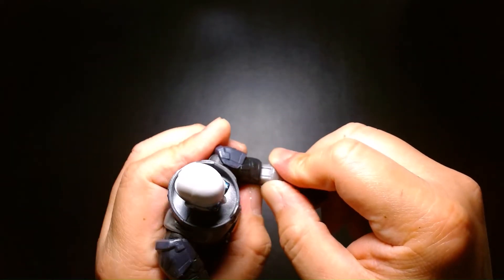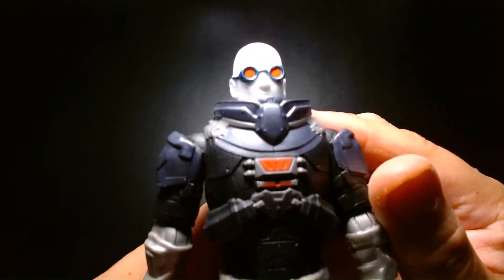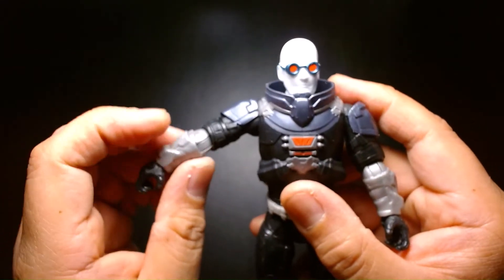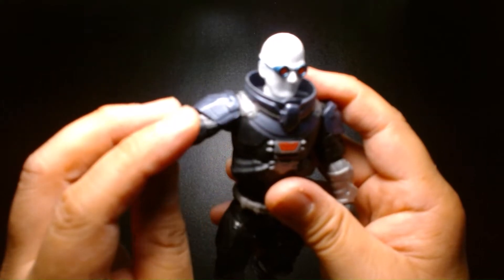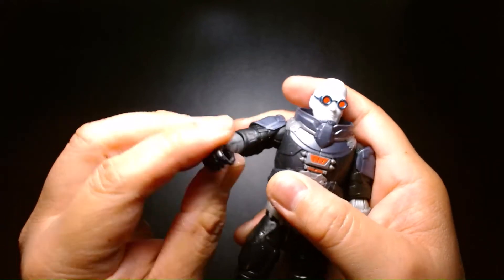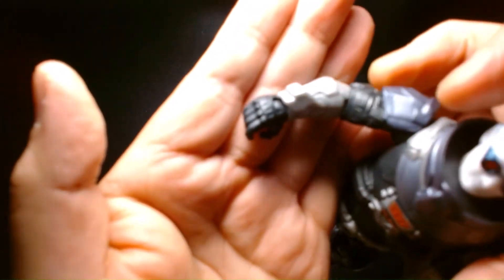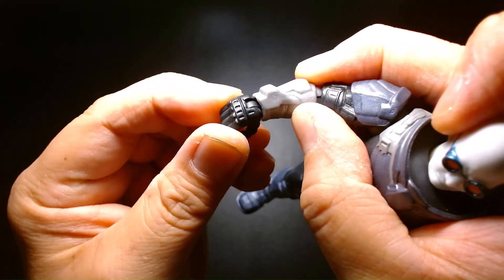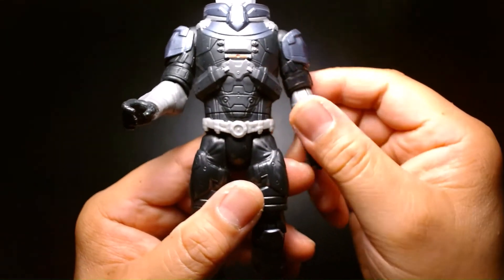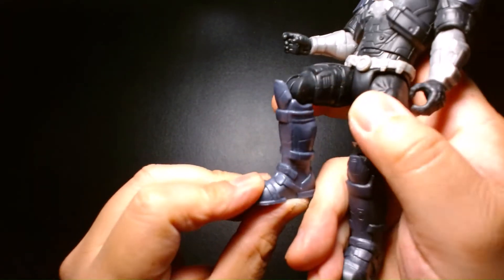Lots of articulation — I'm surprised. Mr. Freeze's head rotates left and right. His arms rotate and go out. There is no bicep cut, but there is articulation at the elbow — elbow bend and elbow swivel — and then his wrists are also articulated. They rotate and they can also fold, which is an added bonus for a budget figure. He has a waist cut, waist swivel. He can kick out, bend at the knee, and that's pretty much it.